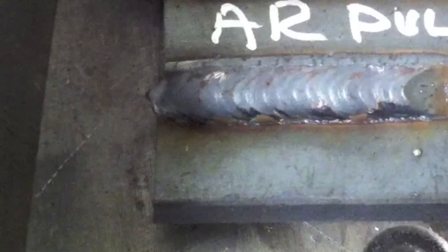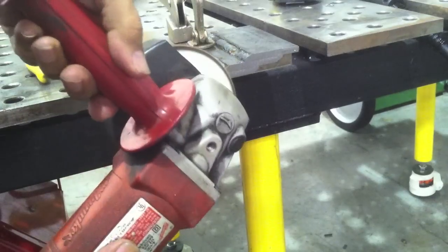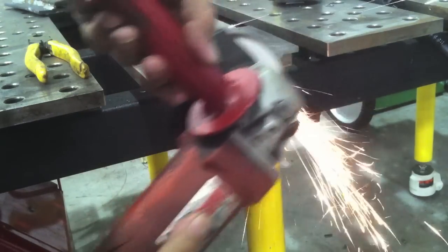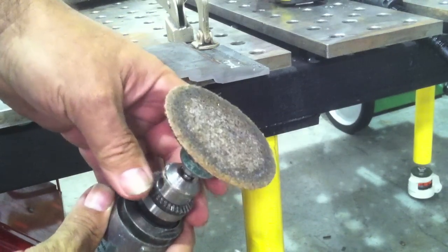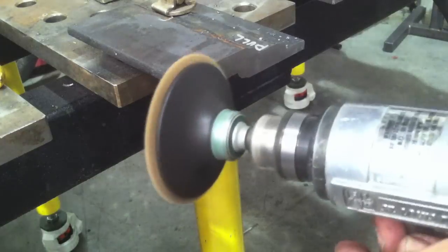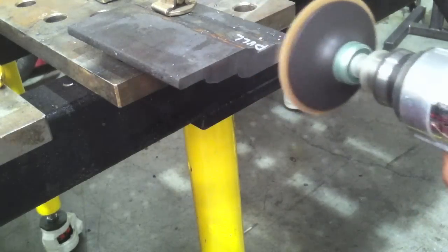Once I was done I welded a little bit on the back side too, to make sure we got all three. In between each bead I quenched it so that preheat wouldn't influence the penetration, then marked them so I wouldn't mix up which was which. I cut them on a saw and used about an 80 grit flap disc to get all those saw scratches out, followed up by a little two-inch Scotch-Brite roll lock wheel.